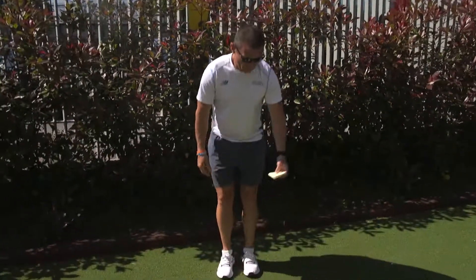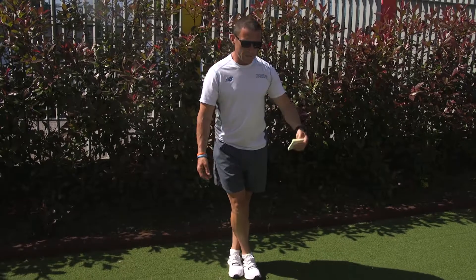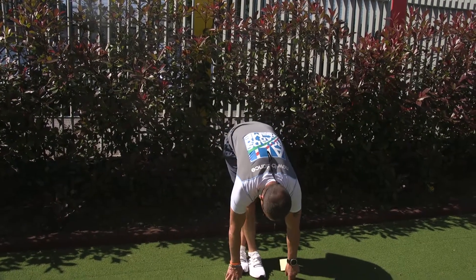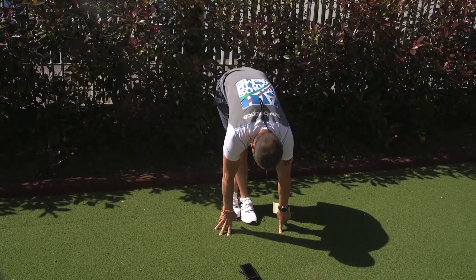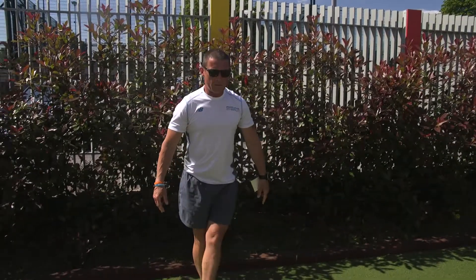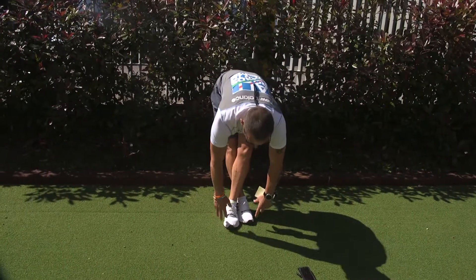First off, usual stretch we do in the running club — crossing the legs over, hands on your toes and we're going to reach down as far as we can go. Count to five when you're in this position. Opposite side. Down you go, nice and gentle, never bounce into it.